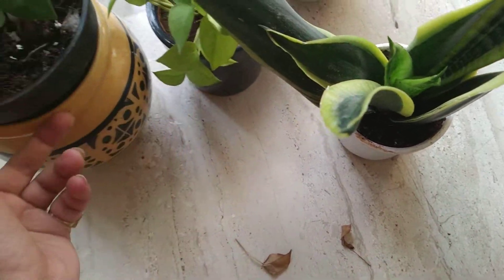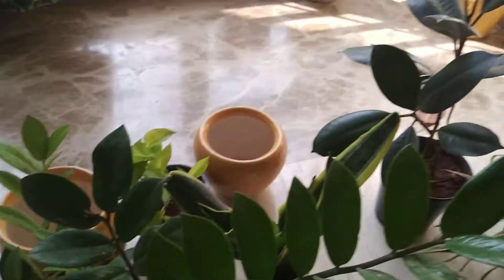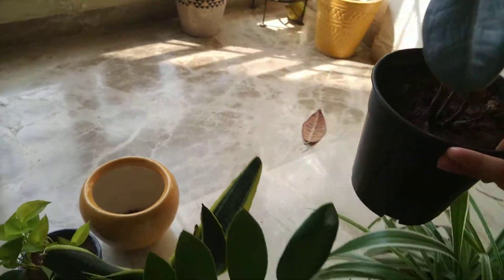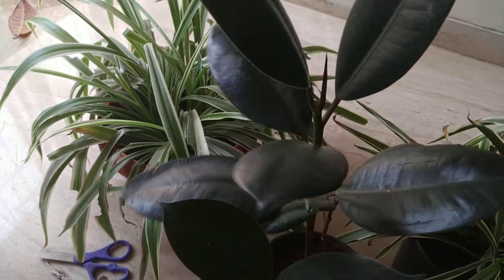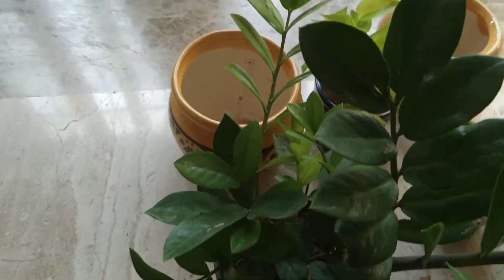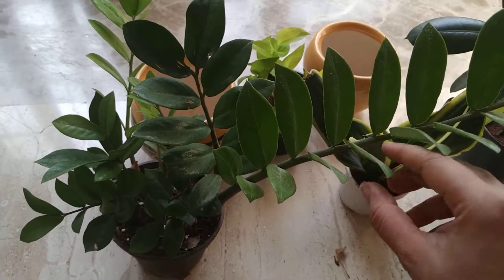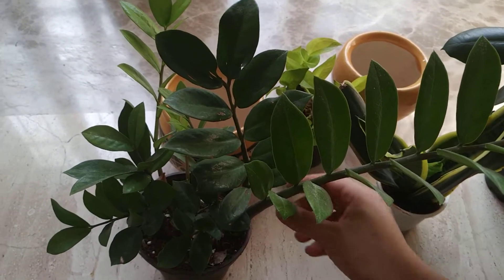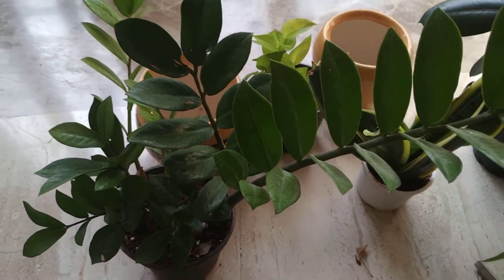The third thing I'm going to talk about is keeping the leaves clean. I've already cleaned the leaves of my rubber plant, so let's talk about my ZZ plant. I was cleaning the leaves and thought why not share it with you all. The ZZ plant is a very unique plant — it just has leaves on a petiole; it doesn't have a stem with leaves like most plants. It's just a shoot with leaves. It's one of my favorite plants.